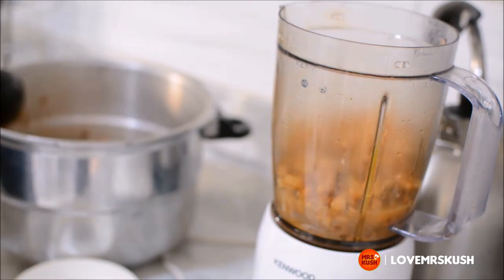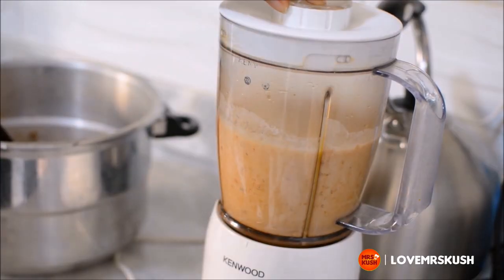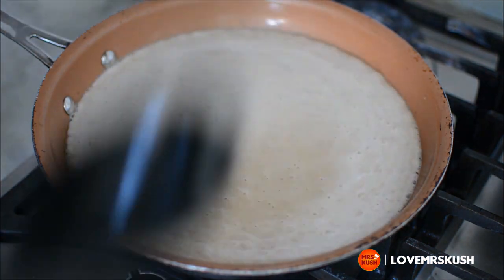If you didn't use a pressure cooker, you'd probably wait two more hours. So you transfer that into a blender, add some coconut milk and blend. Pour that back into a saucepan.